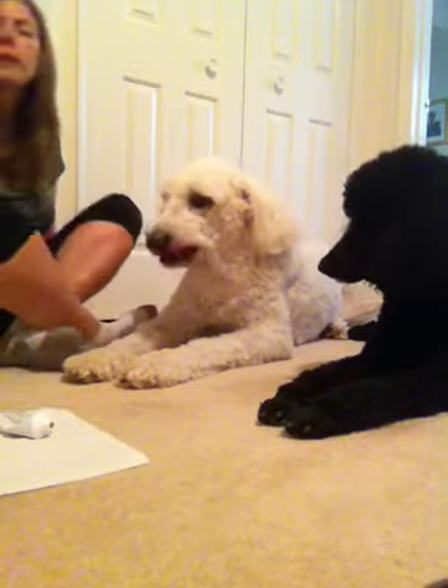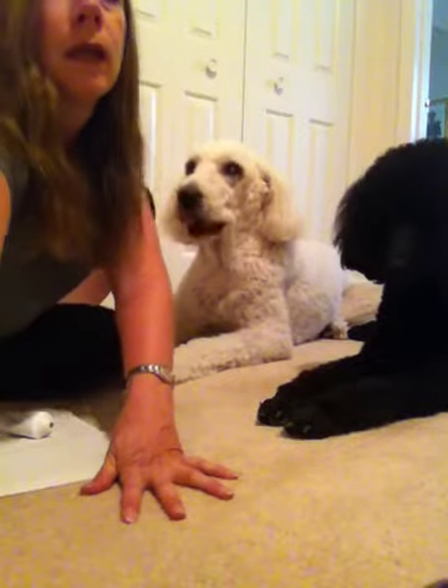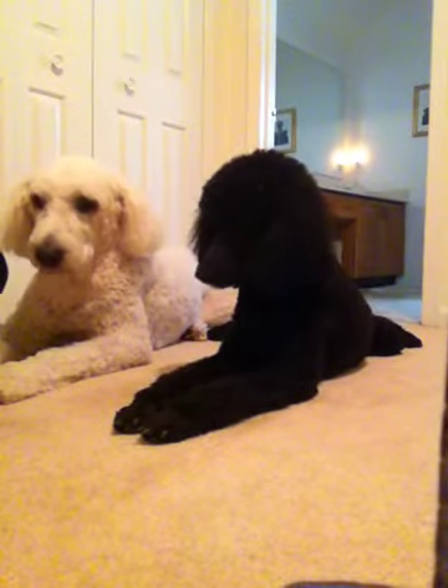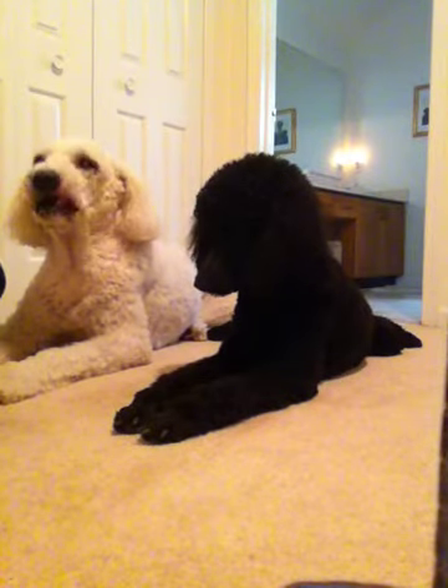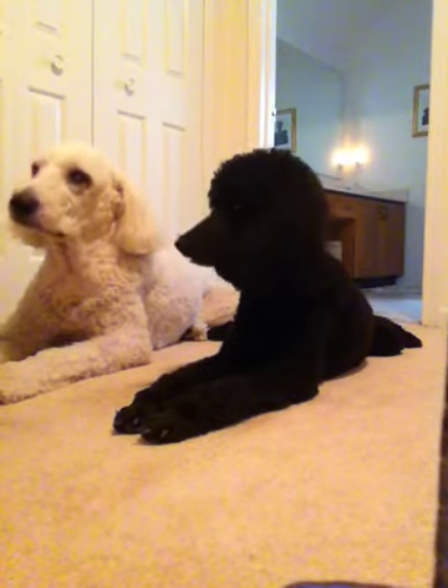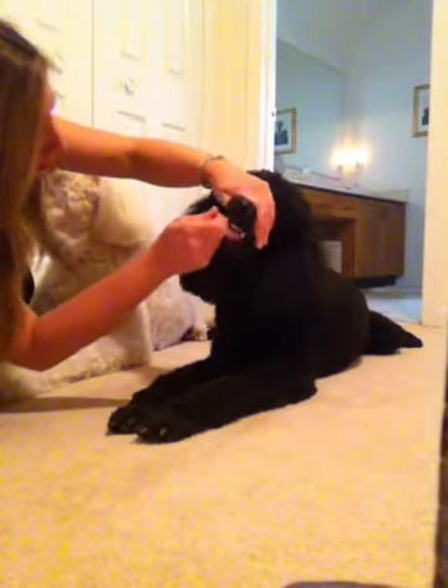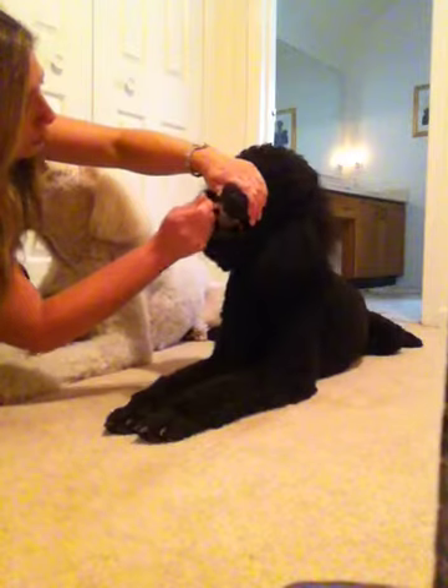Lily, you want to be a model too? Let's bring the camera a little closer to her. Okay, Miss Lily, a little toothpaste for you. Want to brush your teeth? I love to brush my teeth. Good girl — one side.